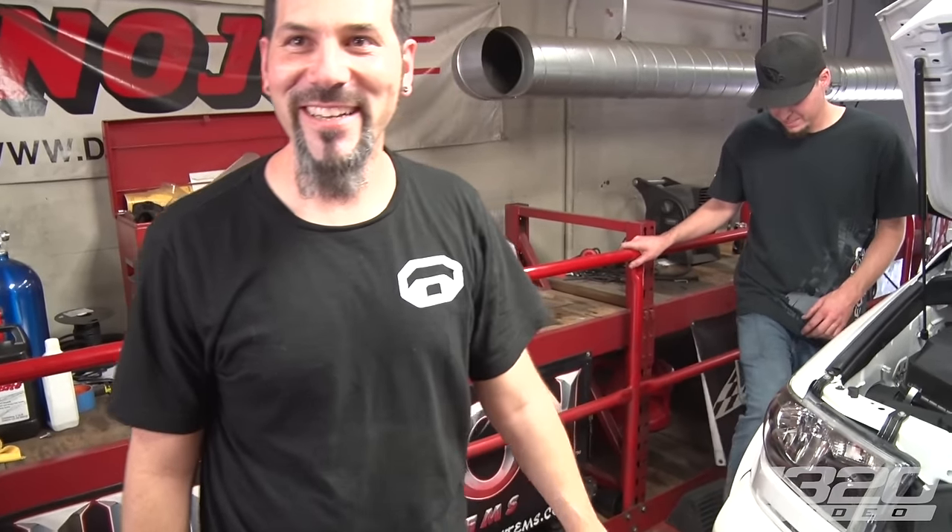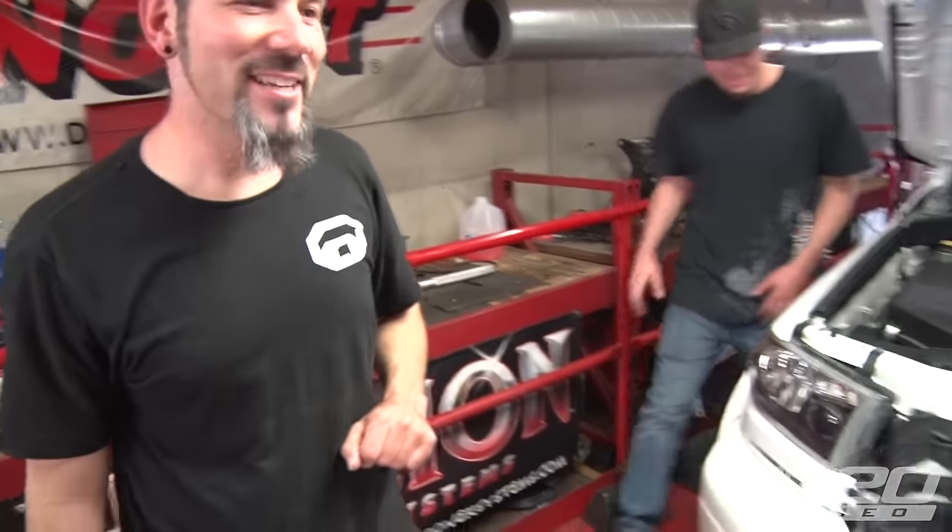It makes more than my RX70 — it also weighs twice as much, that's true. How much power can you make on the stock internals? They say 600 at the wheel is where you want to be before it starts hitting the bearings. You should be good here — hang out for a little bit. I'm very happy.